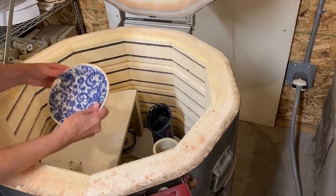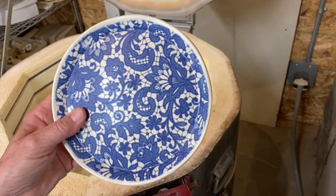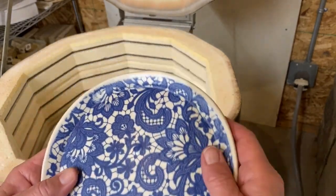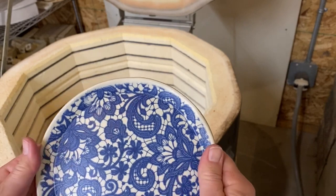This had a transfer on it — sort of a paisley design. Just a little plate. Didn't turn out too bad.